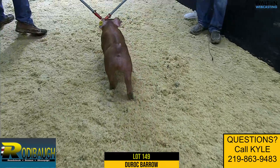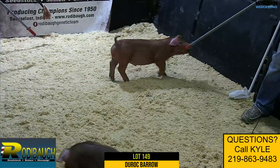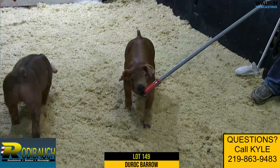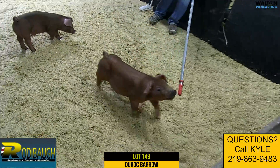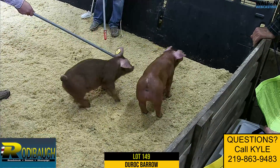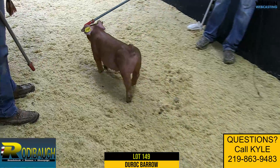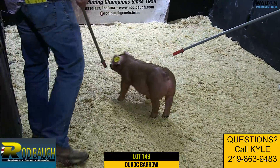Duroc boar, lot 149 — Bear Necessity — attention 94.2. These bears are mid to late January or so, and this one just came out of the nursery not too long ago. But here's a good bear — I like this guy.